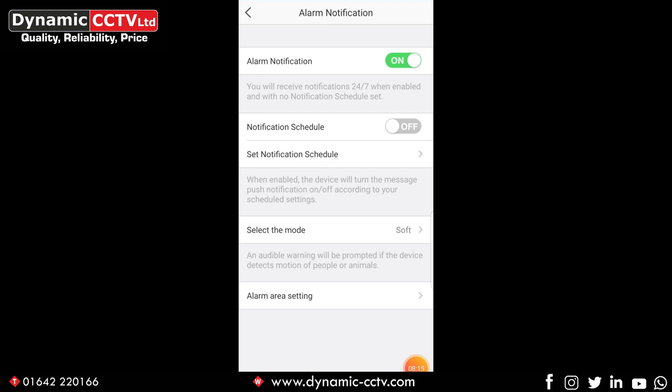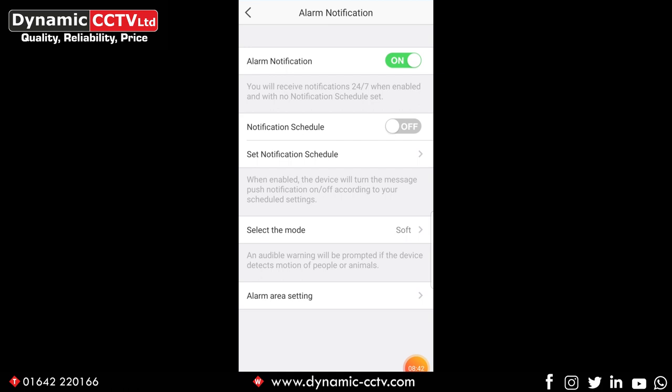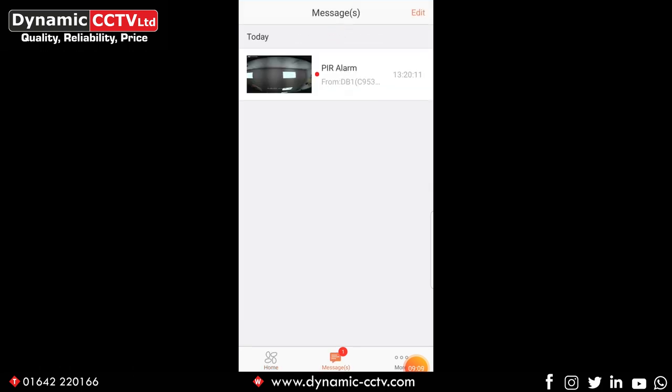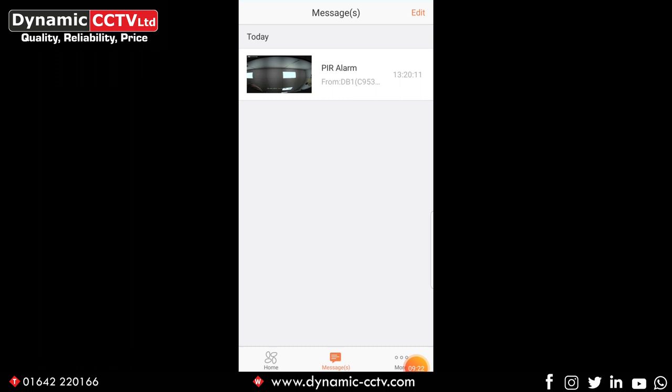You can set a notification schedule so it's only active on certain days during certain times if you don't want it 24/7. You can also select the mode in which the alert comes through — that is the sound alert. Options include mute, soft and intense. Demonstrating by moving a hand over the PIR motion detector, you'll hear a beep from the unit, footage will be recorded to the SD card, and a push notification comes through. The push notifications are stored under the messages tab at the bottom. Clicking on a message shows the PIR alarm that was triggered, and from there you can play it back using the playback tab — making it easy to review every event as it comes in.